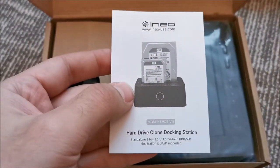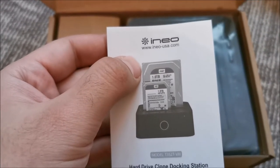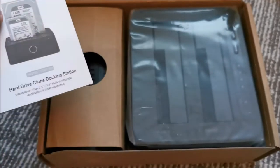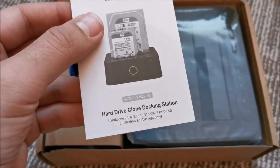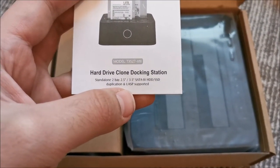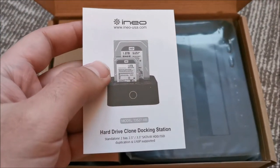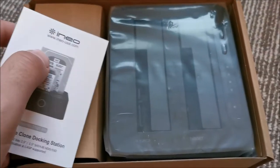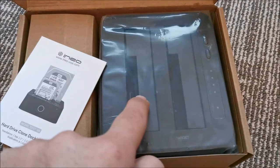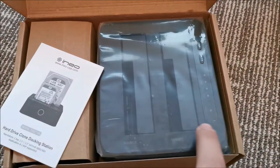And presumably we have the manual in here. As you can see, this thing can take two 3.5 inch hard drives or two 2.5 inch hard drives. And if I remember correctly, this is a USB 3 model. And it has hard drive cloning built-in. So you can put a hard drive with data on it, put another one empty, press a button and this thing will clone them.